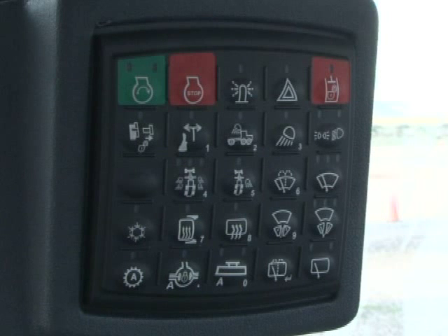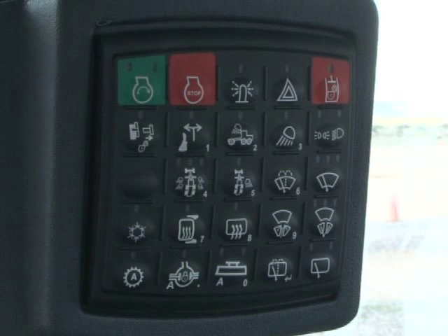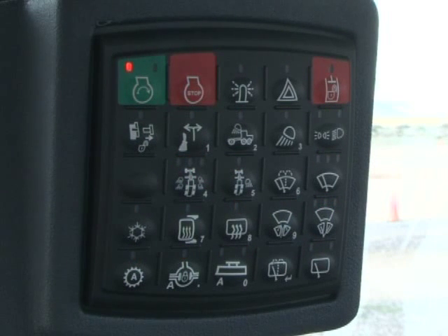On the right side of the cab is the sealed switch module, or SSM for short — sometimes referred to as the touch pad. The buttons on this pad activate many features on the grader. The pad is also used for security and can be configured with up to 10 different security pin codes. To start the machine, the operator must enter a proper code using the inset numbers on the pad. The green switch in the upper left is the engine start — press it once to energize the ignition and display, then after the display unit is initialized, press and hold the switch to start the engine.